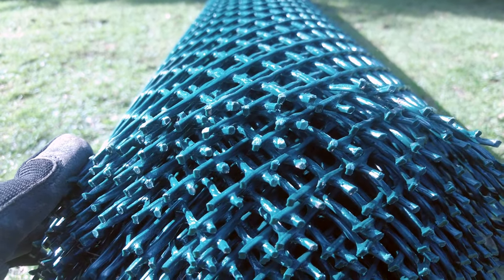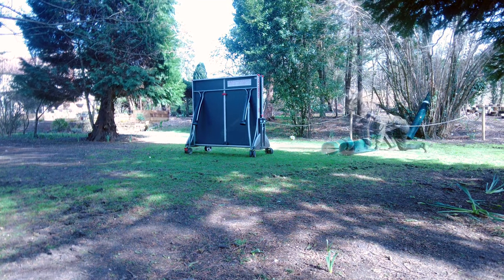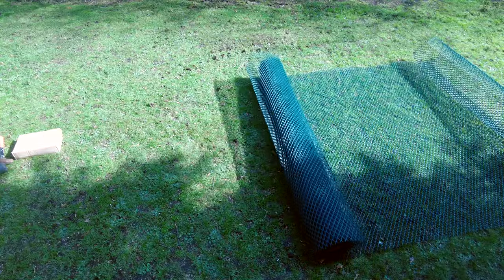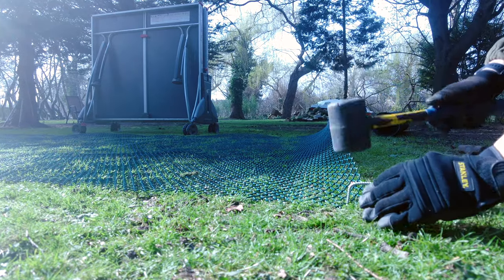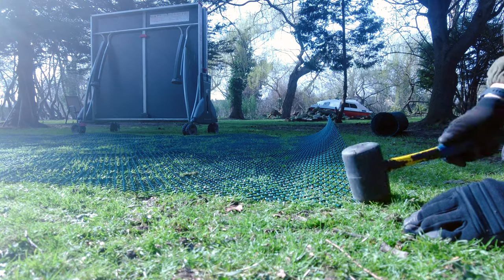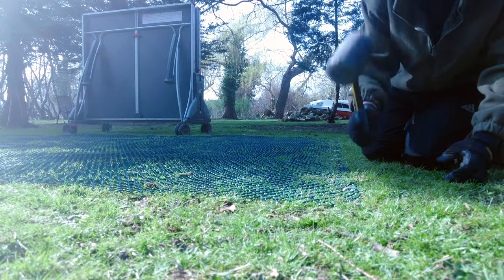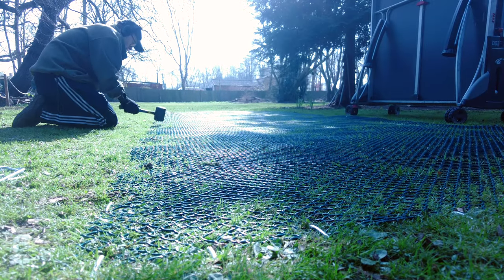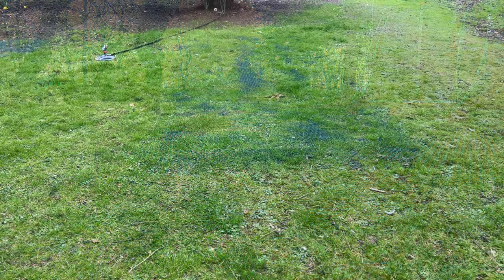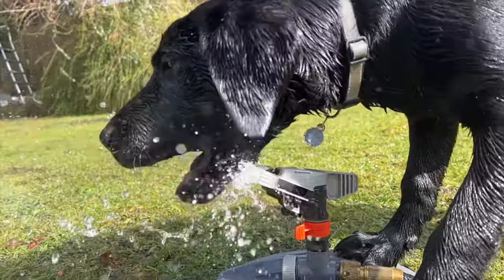The final bit of prep before seeding was to install some grass grids. This is because lots of table tennis gets played in the garden and it destroys the grass. These mats should add some reinforcement whilst allowing the grass to grow through. I rolled the mats out and used some heavy duty pegs to secure them flush to the ground. They look a bit strange at the moment, but when the grass takes hold I'm sure they'll disappear. I also made sure that all the dry patches had been watered before seeding.